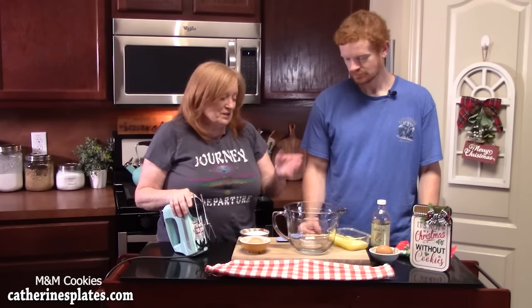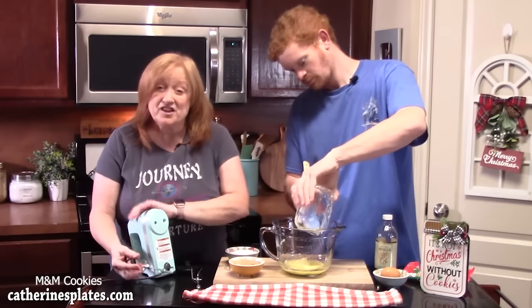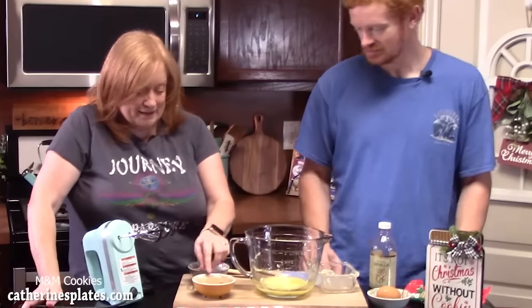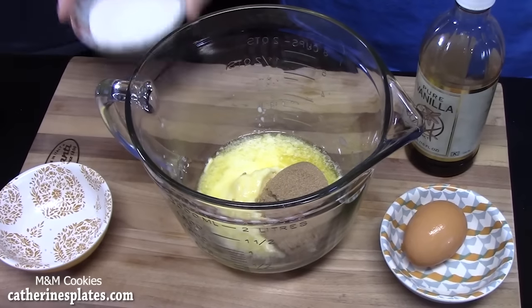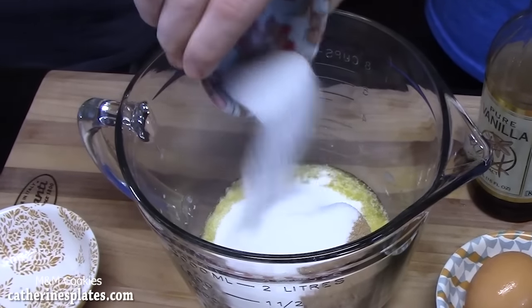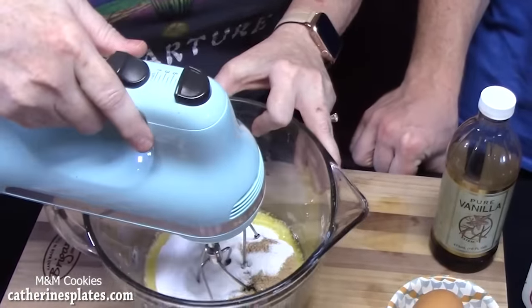In a large bowl, Joseph's going to add one stick of melted butter — it's kind of half melted and half softened, so that's a really good mix. Let us know down in the comments what is your favorite cookie for Christmas. We're going to add in one-third cup of brown sugar and half a cup of white granulated sugar. We're going to take our electric hand mixer and beat this together for two minutes until it's nice and creamy.